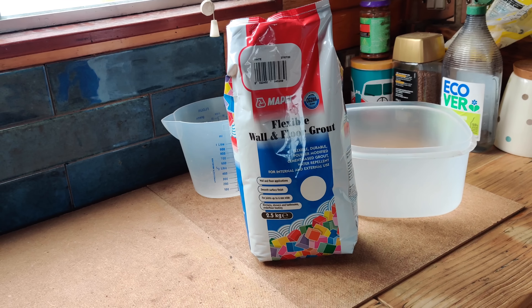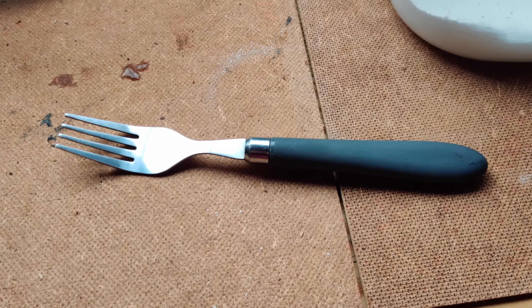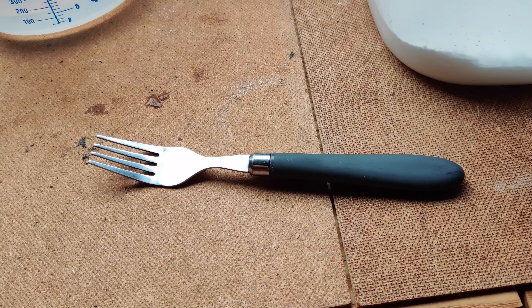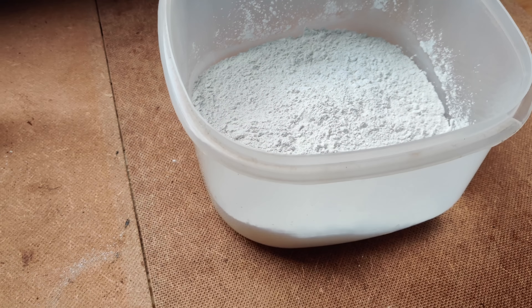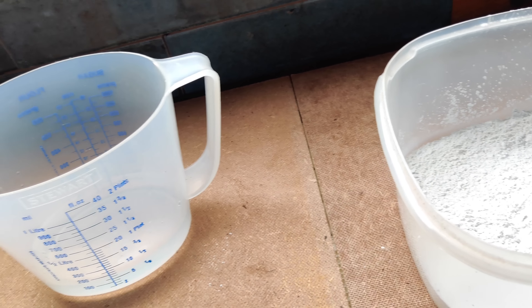So the time has come for the tiles to be grouted. The adhesive's all nice and set so we're ready to go. I've just got to mix up my grout, which is complicated because I don't need the whole huge bag, so I've been doing some complicated maths this morning to figure out the ratio. In the absence of a proper stirrer, I am relinquishing one of our kitchen forks from its eating duties — it's going to have to be my stirrer because that's slipped my mind and I haven't got anything else.